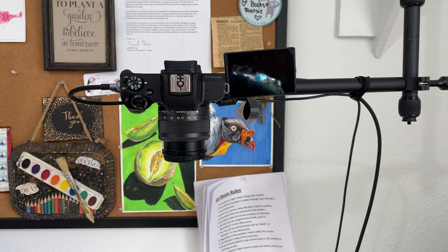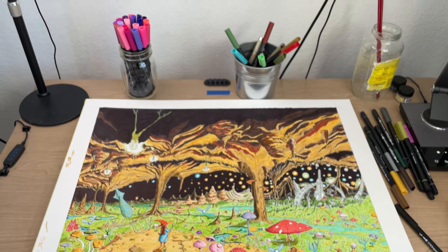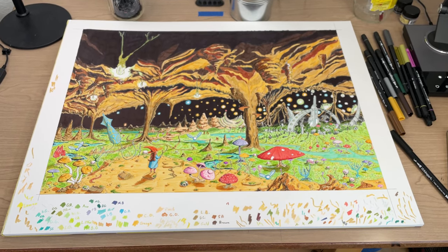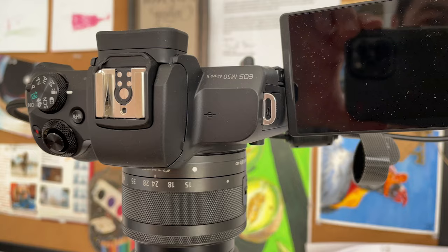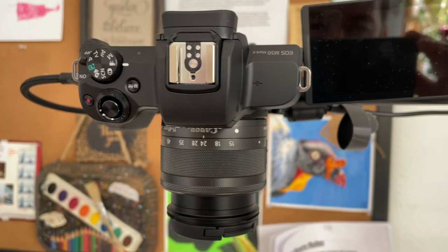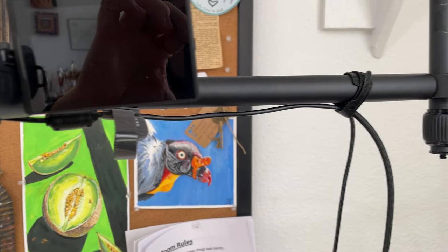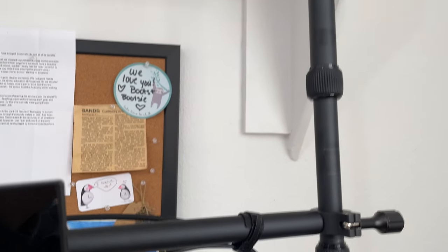With all the hookups complete, I turn on my camera. It is a Canon EOS M50 Mark II and I use it exclusively for recording my artwork right now. I use the standard lens, though I own another that I may at some point use for recording headshot videos. The camera itself is attached to an arm that I suspend from a shelf above my little drawing desk.